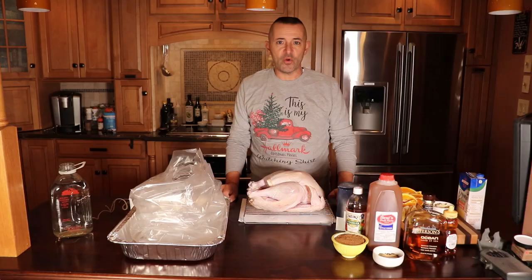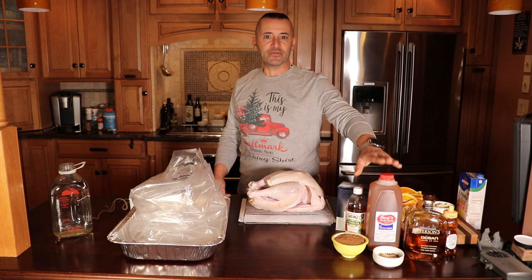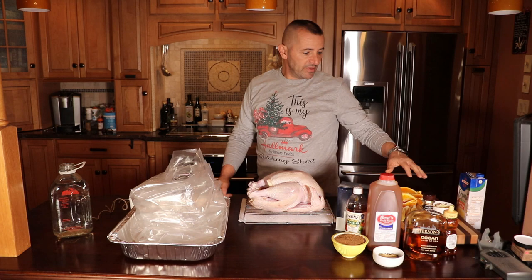Brine's real easy. The most important things are water, salt, and sugar, and then everything else you can pretty much make up on your own. I'm going to use apple cider today. So I have brown sugar, bay leaves, peppercorns, lemons, some oranges, a bunch of garlic smashed up.